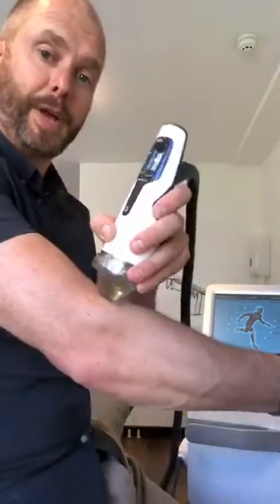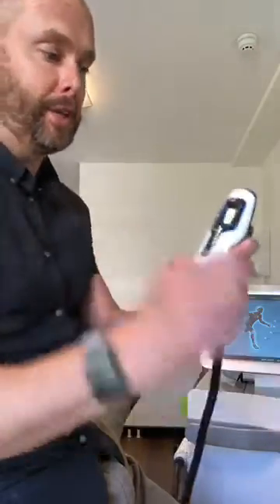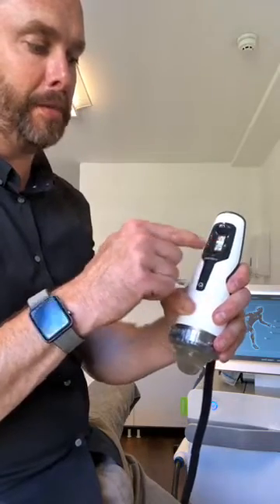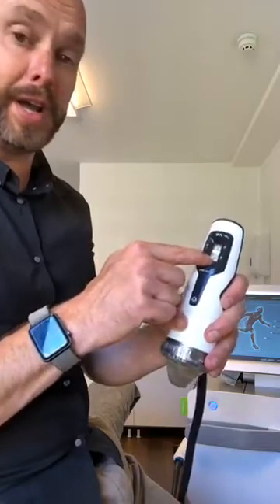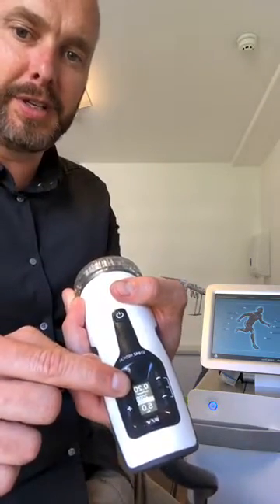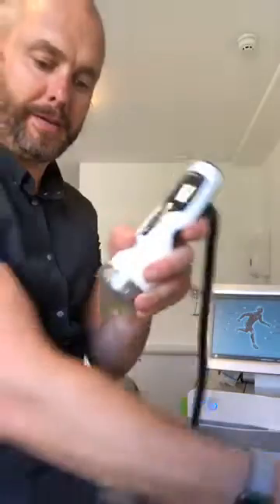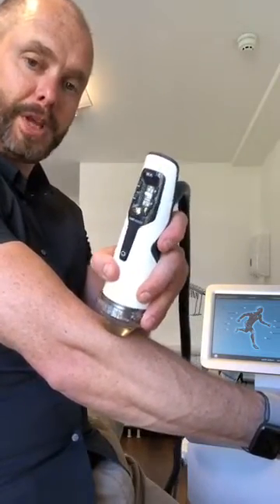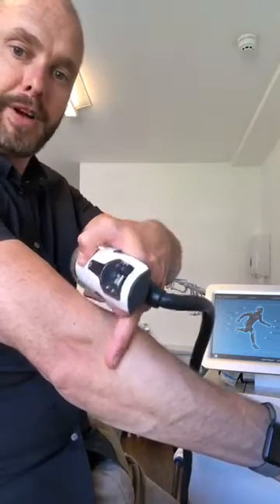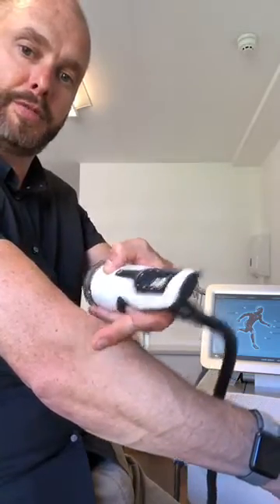The patient has to give you a lot of feedback to make sure you find the point that is most sensitive. Then you can play around with the settings — starting from perhaps 0.1 millijoules per millimetre squared, moving up from there. 1.5 would be quite a heavy number to be working on, and really in many cases you wouldn't need to go past 0.25 — that would probably be about the maximum. And that automatically decreases the hertz.